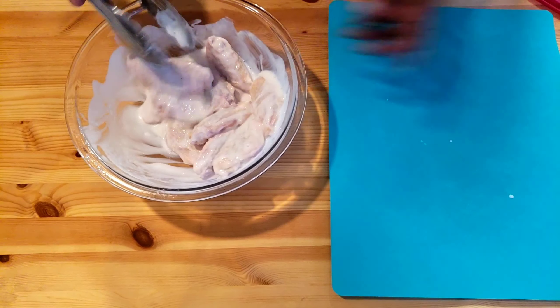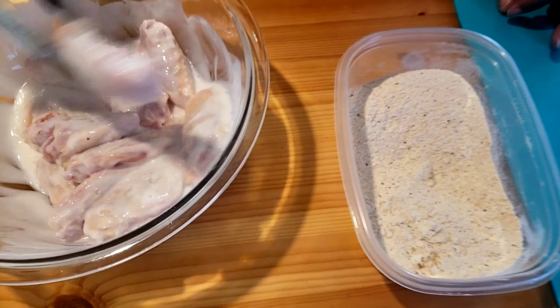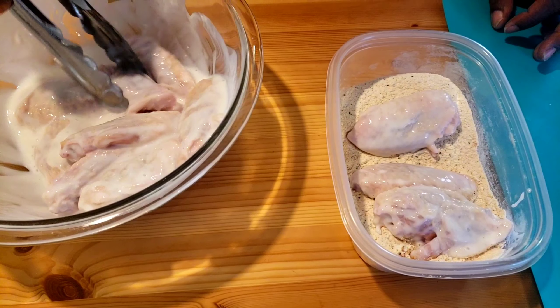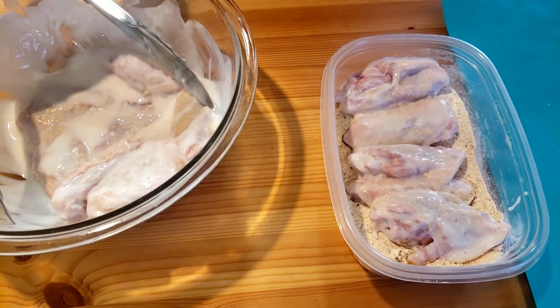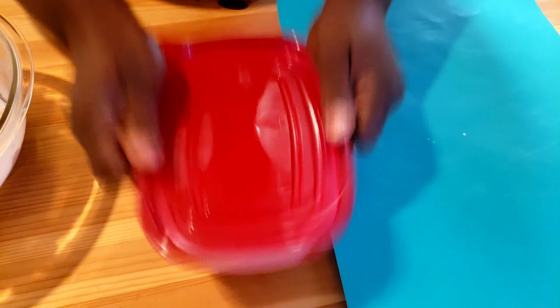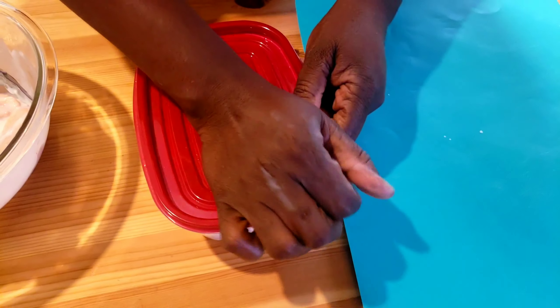What I'm gonna do is put the chicken wing pieces into the flour, put a lid on, and just shake, shake. You see, it's an easy way to drench and coat the chicken.